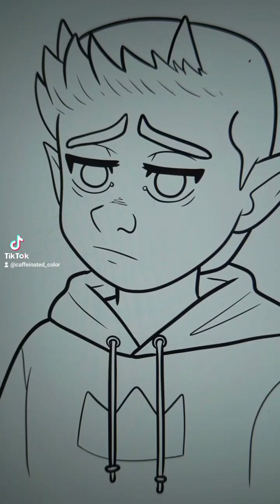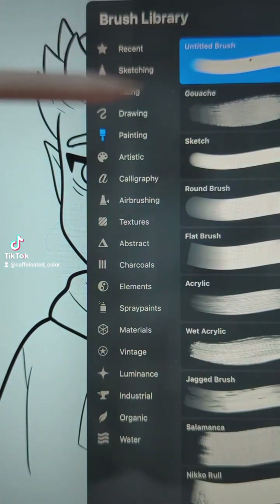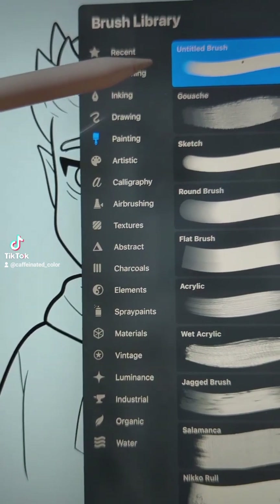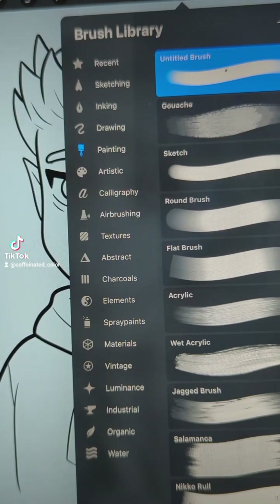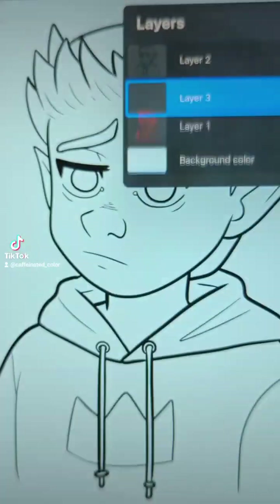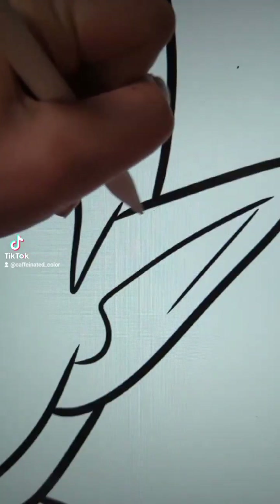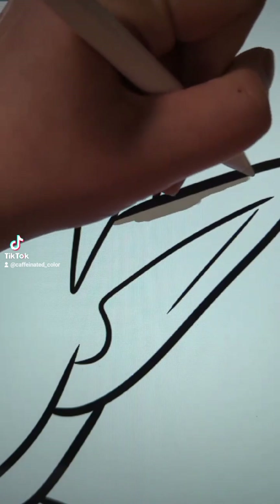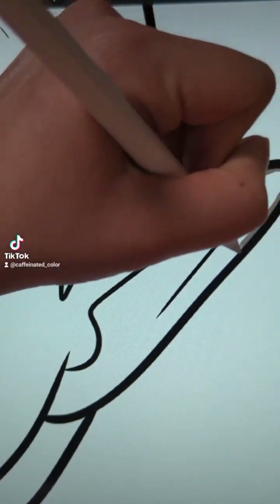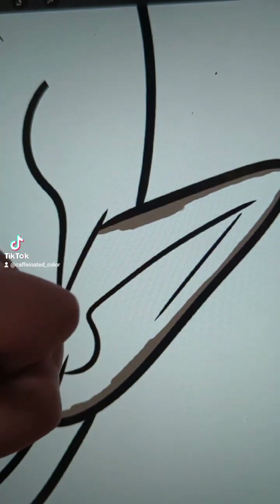I use Procreate as my art program. The pen I use is in the painting section — I think I took the round brush and edited it. Then I go underneath the outline layer and basically trace the entire outline of what's going to be the skin tone.